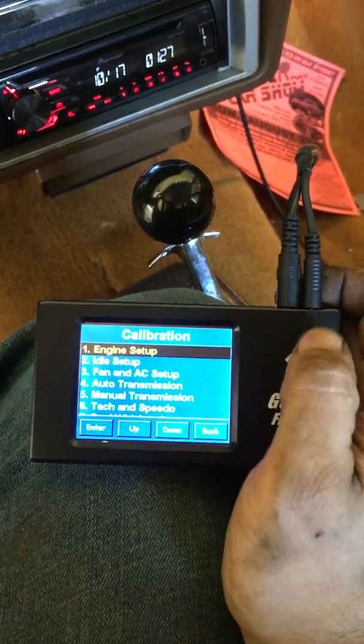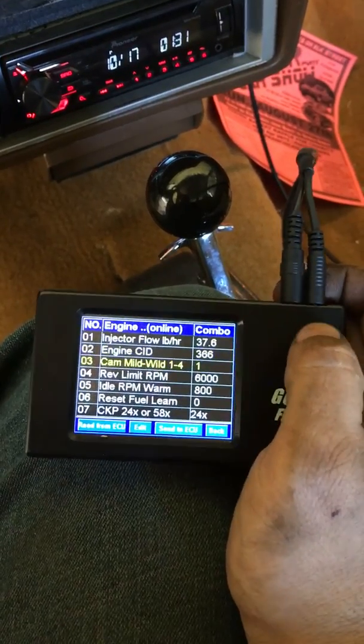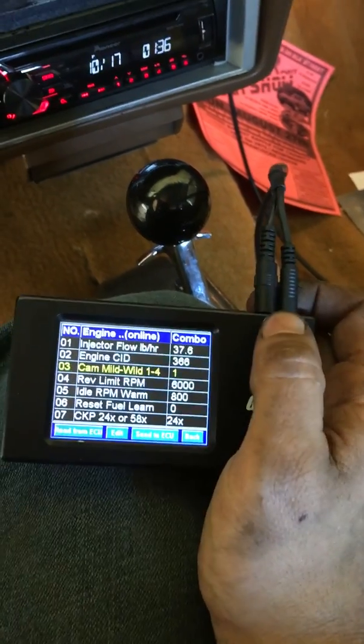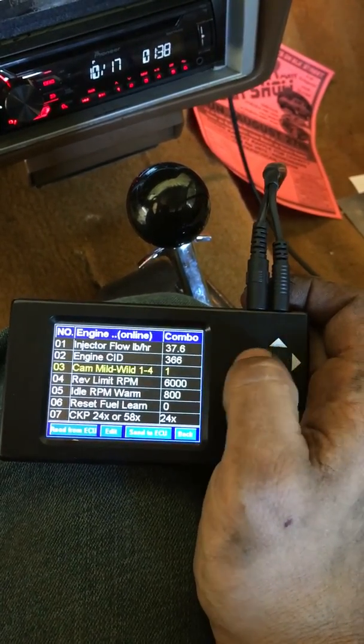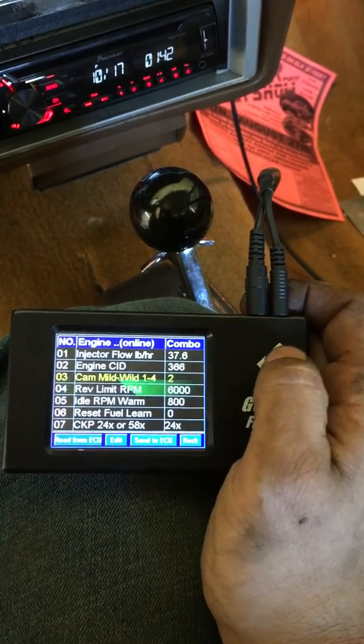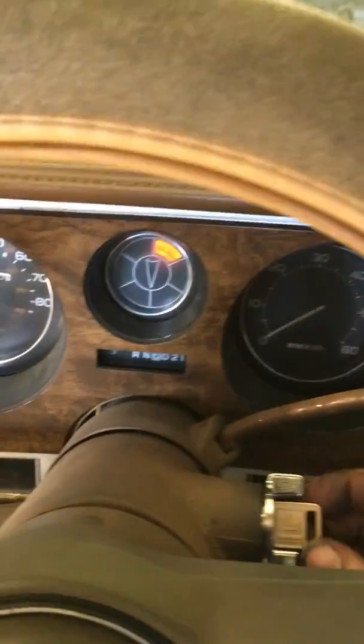Go down to your initial setup, start with engine setup, and we'll start with the cam selection. The cam in this case could usually be one or two, but we'll change that to two. You hit this enter button here and it sends to the ECU.